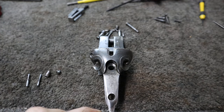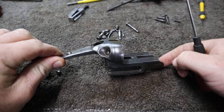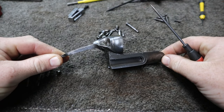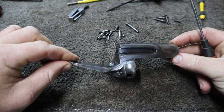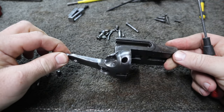Traditionally, this Greener would have been colour case hardened. There is evidence of colour case hardening in some places, but it also looks like this action has been blued at some point. You can kind of see it's worn there, but the rest of it looks quite blued. Now that's a little bit odd because from my knowledge of Greeners, particularly ones that are this old, they wouldn't have been blued. So I think this has been serviced by someone before.